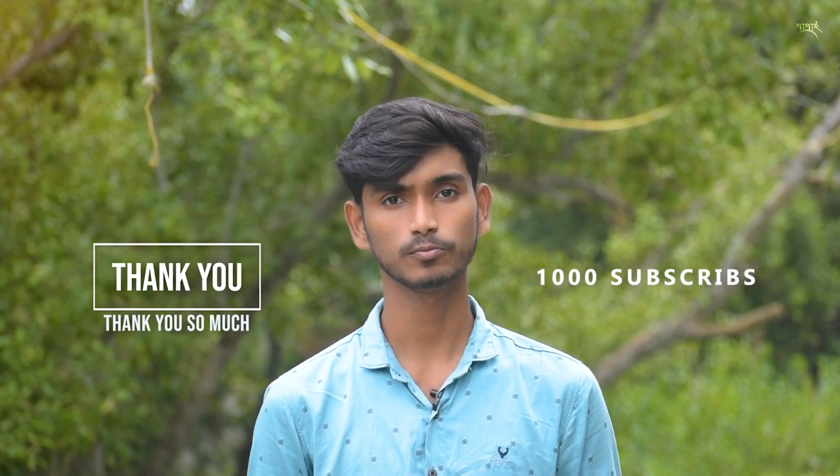Hey guys, welcome back to my channel. I am Papai Bunwal and this is Papai Photography. Today I am going to talk about the Nikon 50mm 1.8G lens and share things you may not be aware of about this lens. Please subscribe to my channel. The topic is: what you do not know about this lens for beginner cameras.